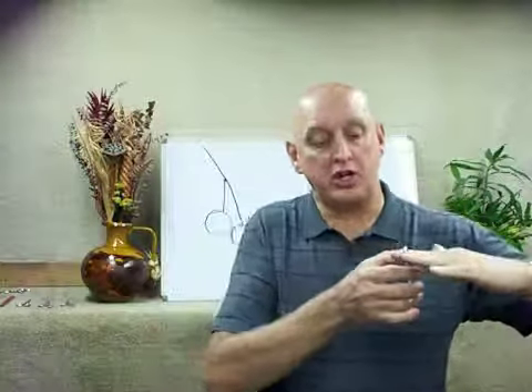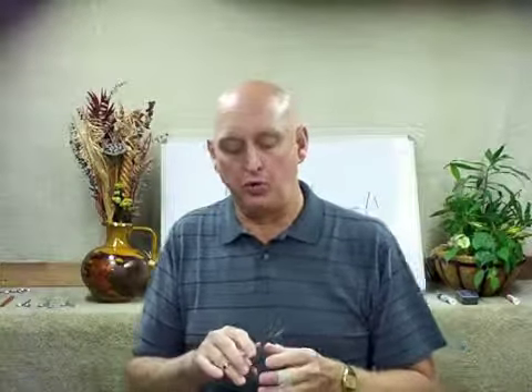If you have a hamaguri edge, it has a very, very steep angle. Over on the other side you get a shear that's kind of flat — they don't cut as good, but they're more durable. The hamaguri is more fragile, but it cuts real nice. So there's a trade-off involved when you talk about that.